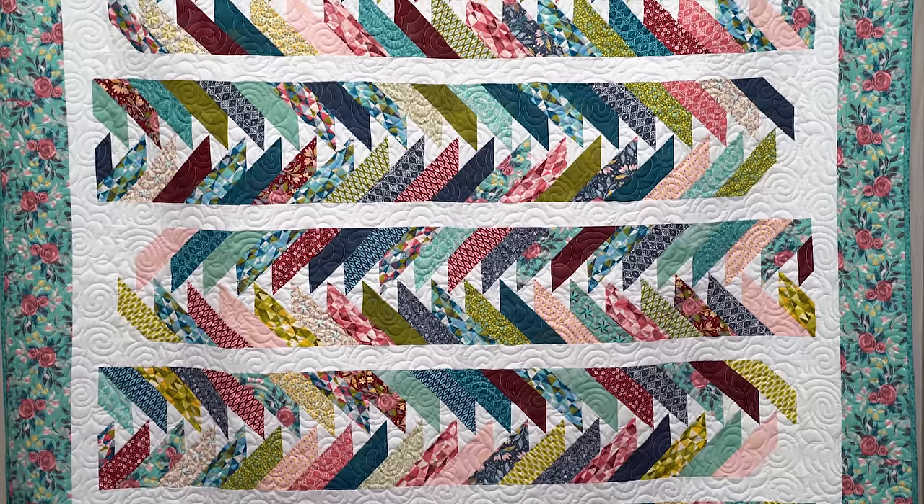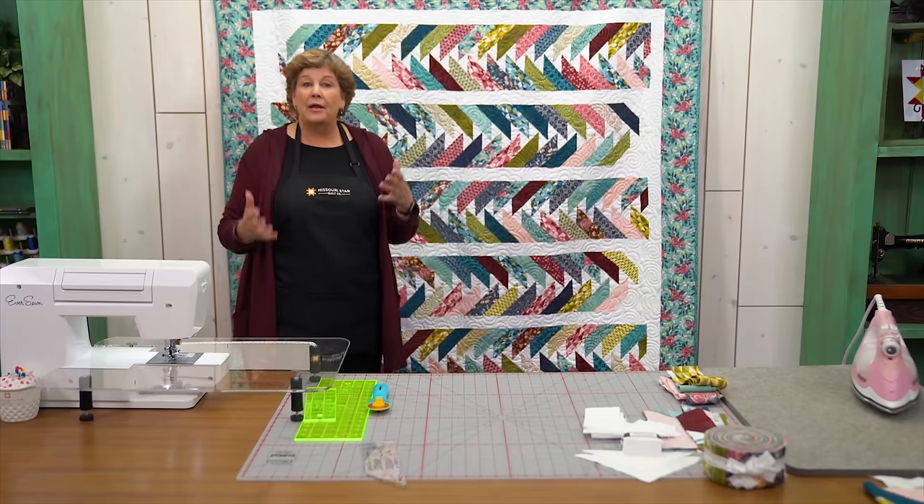Hi everybody, it's Jenny from the MSQC. And I've got a great project for you today. Take a look at this quilt behind me. Isn't this fun? I love the idea of the migrating geese.